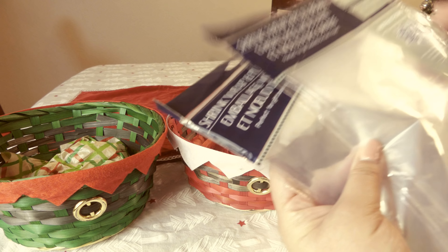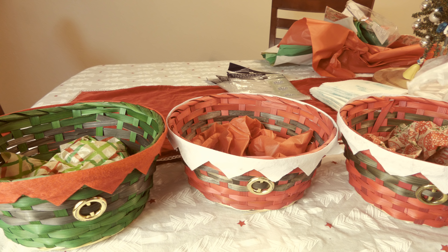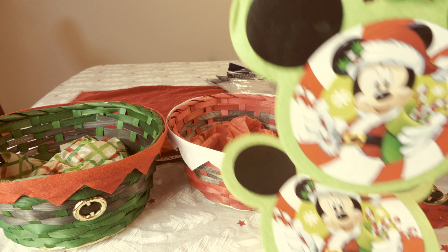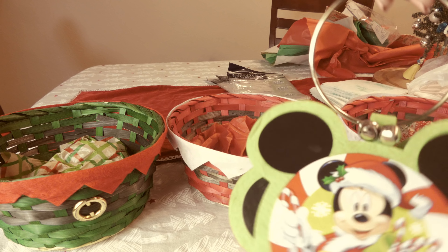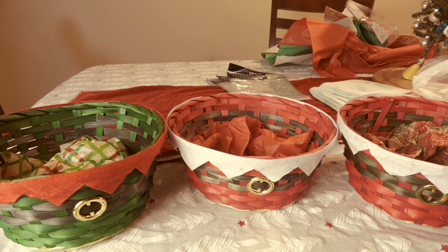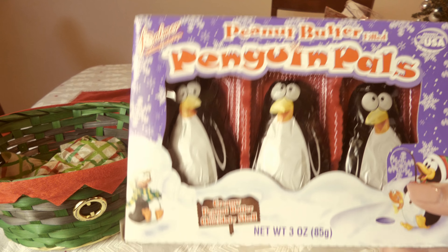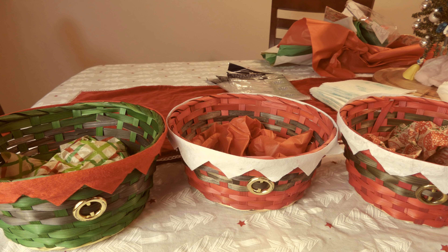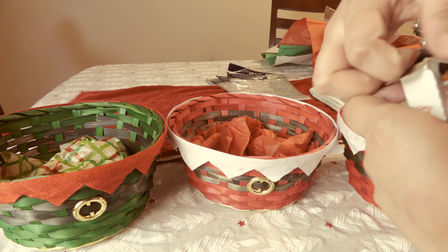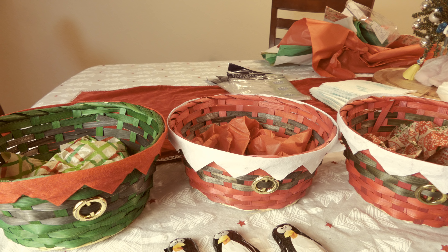The next items are shrink wrap and pull bows, which are going to go over the gift baskets once they're ready. The next two items are not for the gift baskets but I thought they were so cute — these are actually Disney door hangers with Mickey, so cute to just have around as decoration. The next item I got is little peanut butter filled penguins, and I got this because it comes with three, which is perfect because it's for three little girls.